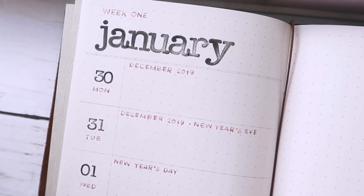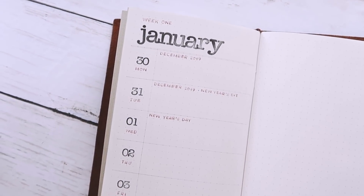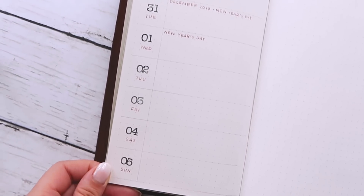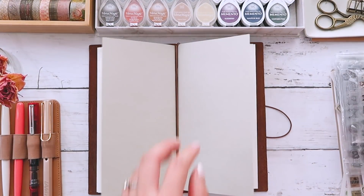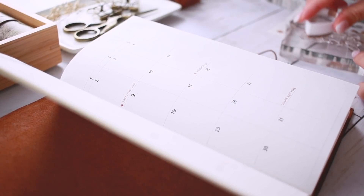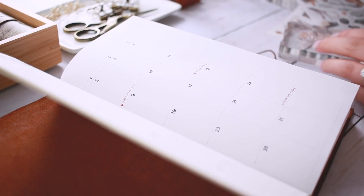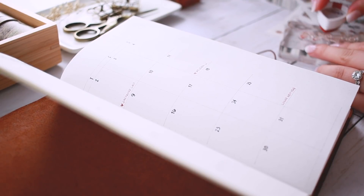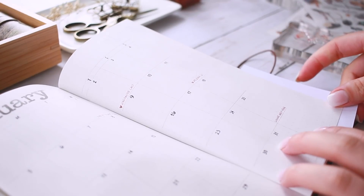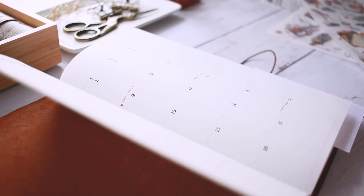That is the basic structure and functionality of my two notebooks for my bullet journal, and I love it because you can totally just keep it simple and minimalistic, especially if you're very busy or you just don't have any interest in decorating. But you know me — I love decorating all of my spreads with lots of fun ephemera and stamping and stickers, so that is exactly what I am going to do.